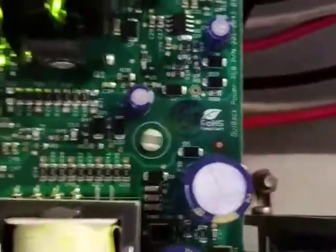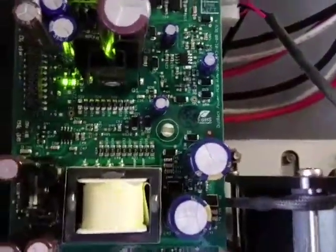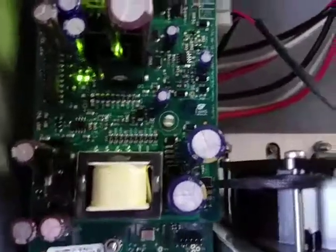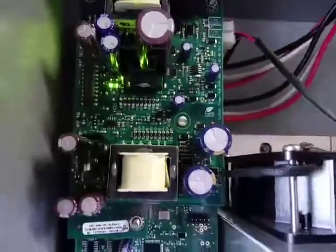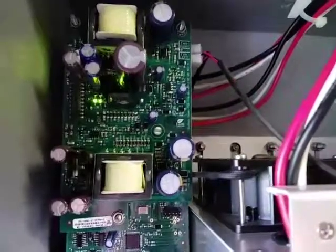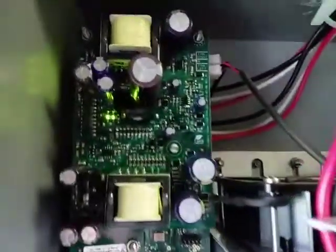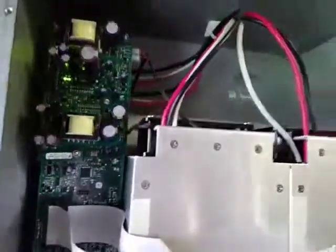They don't mention this in the instructions, but there's a little white plastic tab right there, which is actually a peg that locks the board to the one behind it. You will have to squeeze that together to release the board. You want to have a tool handy to do that before you try to take it off, because if you have it hanging there off of that peg and you bend those pins, you're going to be in a world of hurt.